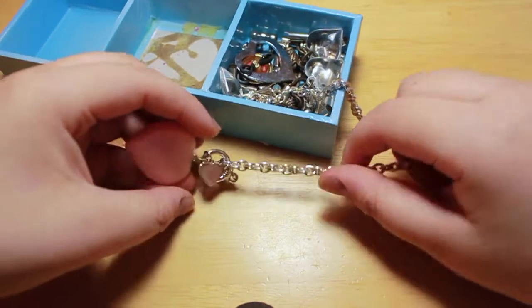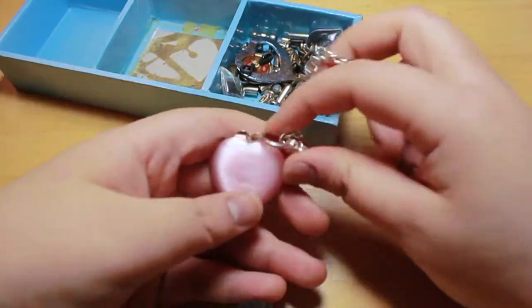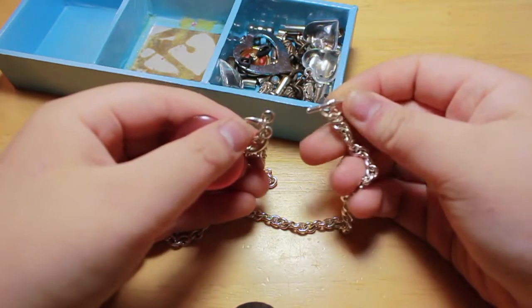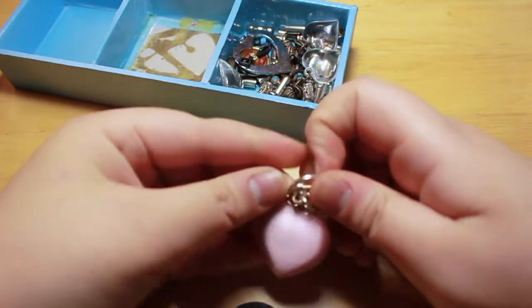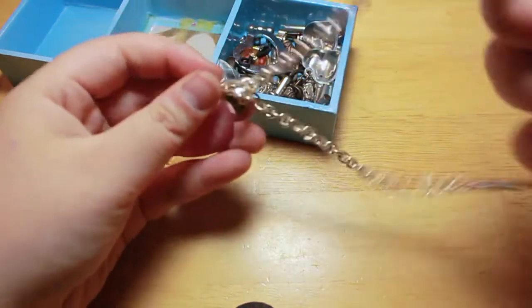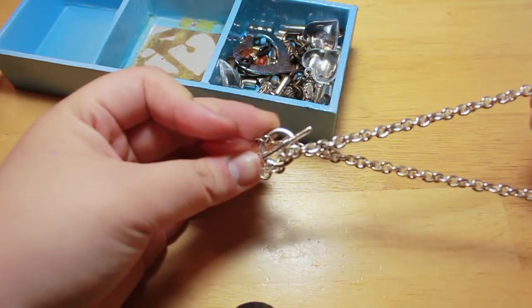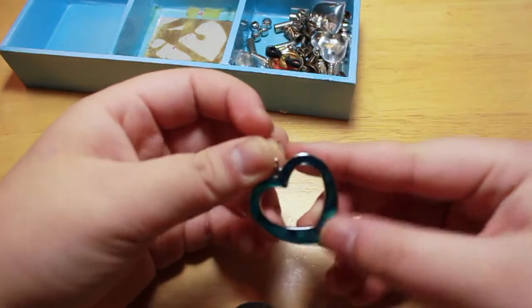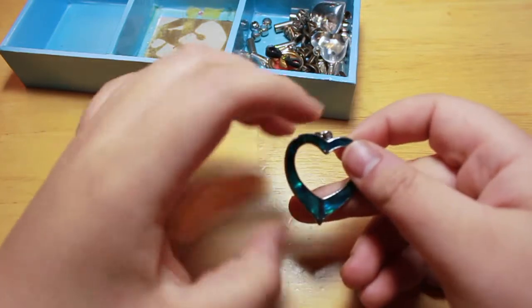First, I have this — it used to be a necklace — it has a big heart charm. How you would close it: there's this kind of rod right here, and you would just put it through the hole and pull it again, and it's already locked. If you're a friend and you're watching this, hopefully you don't mind that I took your present apart. Hopefully you understand.